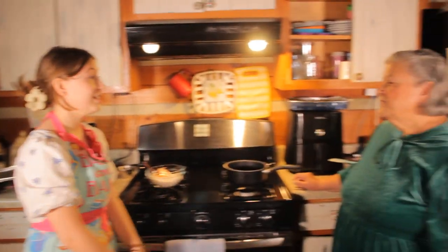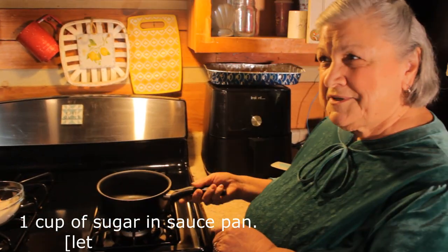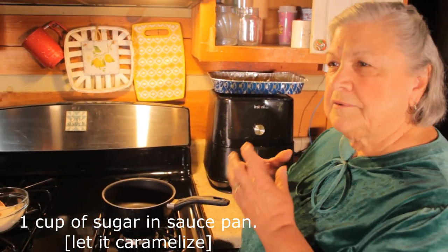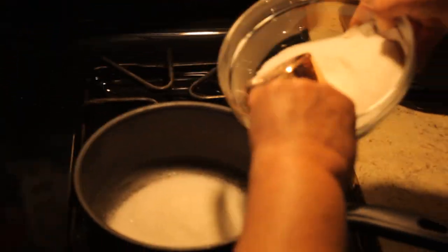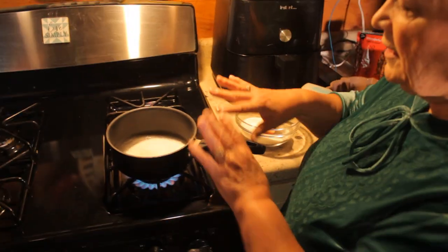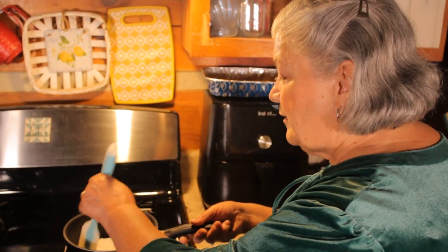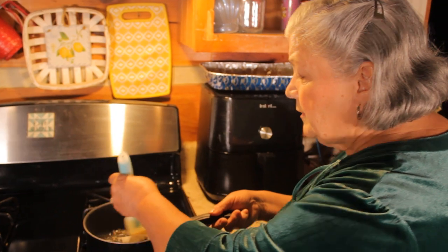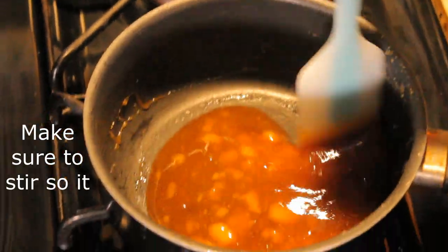My grandma's going to show me how to make it. We put one cup of sugar in the pan and let it caramelize, and then we add water — but we need to wait until it gets that brown and gold color first. So one cup of sugar, and don't touch it. Let it get yellow and gold before you move it. Then you start to move it around until all the sugar dissolves, so the sugar doesn't burn.